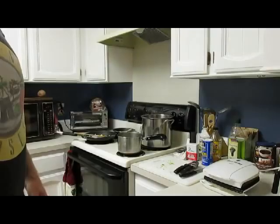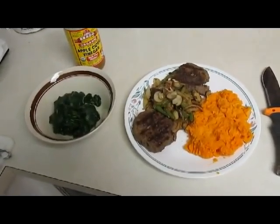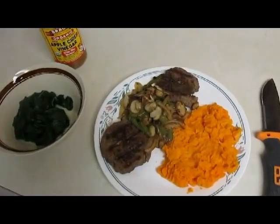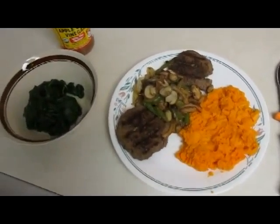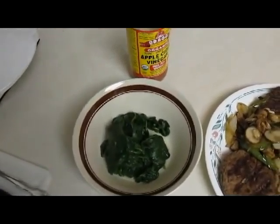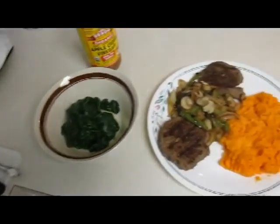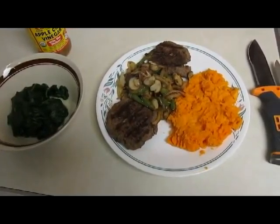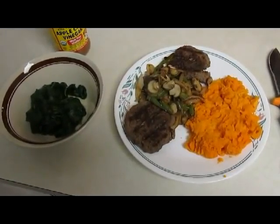And here's the final product — a couple elk burgers, sauteed veggies, sweet potatoes, spinach. And I'm going to dump some apple cider vinegar on top of that spinach, it's going to be delicious. This is the first cooking show with the Barbarian — thanks for joining.